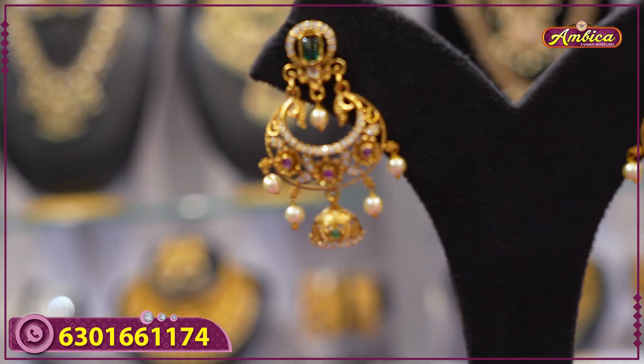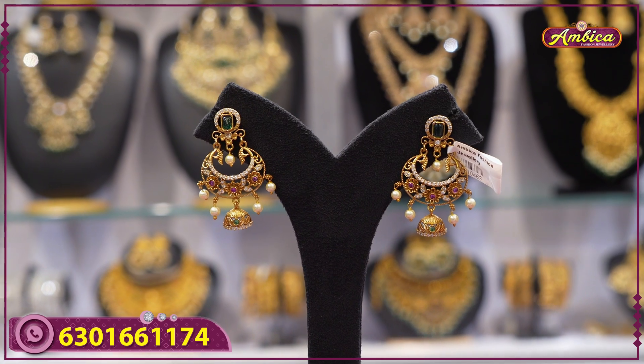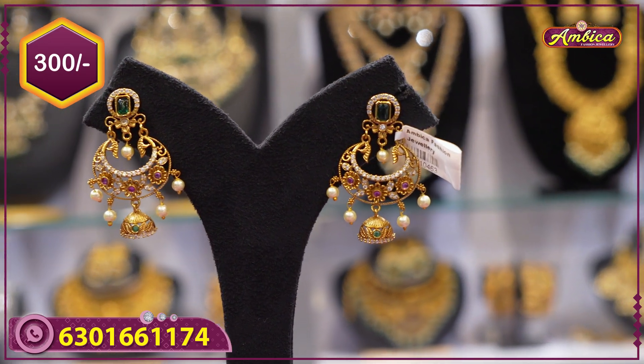Mad gold finishing with wholesale prices — one of the top earring solutions. Multi-color stone with cut jhumka pattern. This is only 300 rupees price.